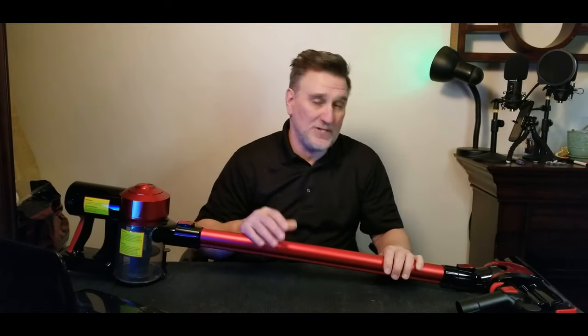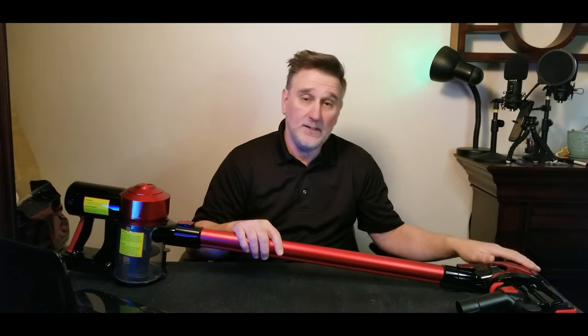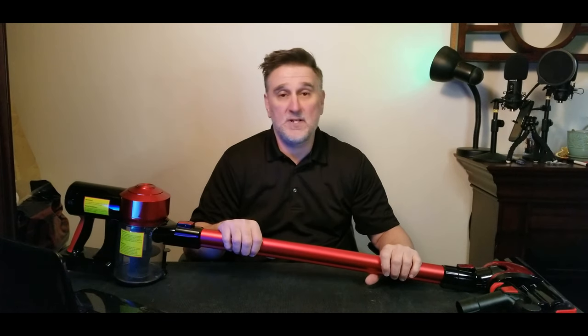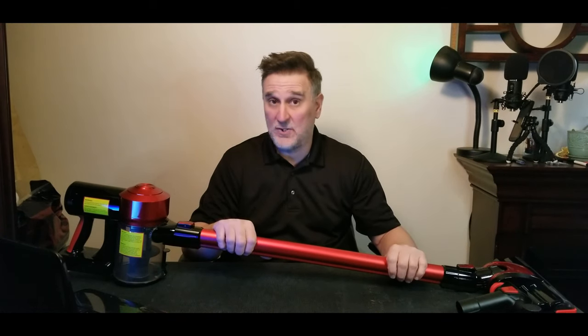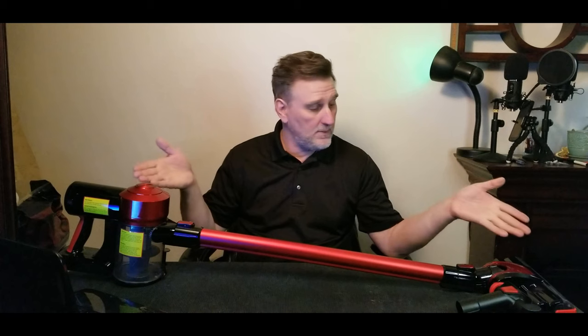What my wife told me is that she loves the sound — she can run the vacuum really late and the neighbor won't be disturbed. She also really likes the front LED light when passing under the table. For the price you pay, I know it's not like those famous high-quality vacuums, but after a week my wife loves it and I'm sure this will be good for a long time.